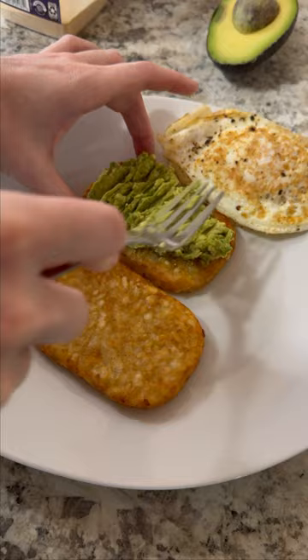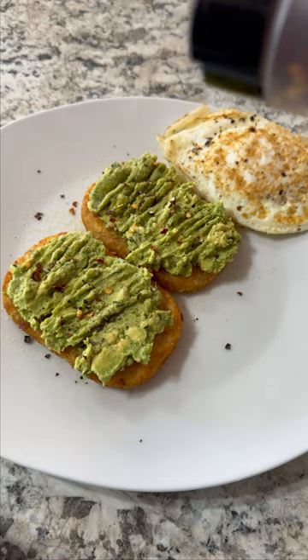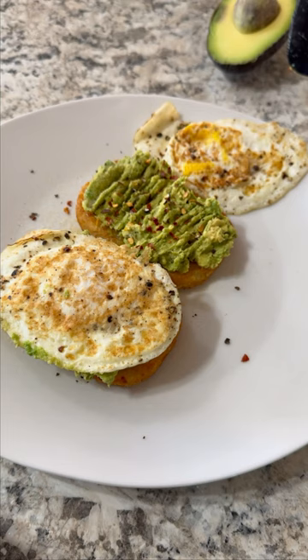You can season it with whatever you want — I've seen people do it with everything bagel seasoning. Just put the eggs on top and voila, you've got another awesome healthy breakfast to start your day. Follow for more recipes.